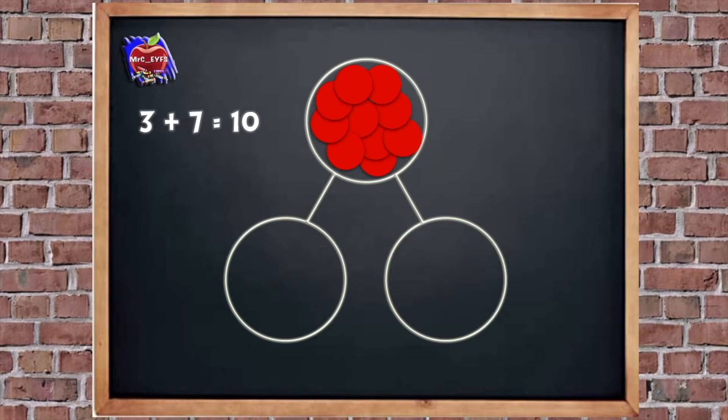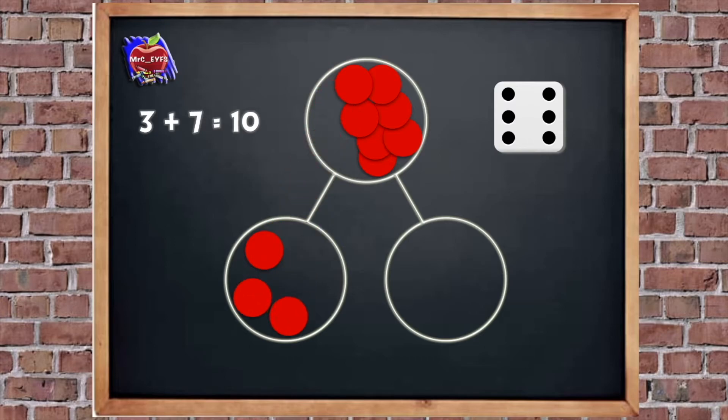Let's have another go. Roll the dice — how many do we need? Yes, 6. So I'm going to put 6 in my first part — 1, 2, 3, 4, 5, 6. We need to put all of the other ones in the other part — 1, 2, 3, 4. So we've got 6 in the first part and 4 in the other one. What would our number sentence be? Yes, it's 6 add 4 equals 10. Don't forget the answer will always be 10 as that's what we started with.